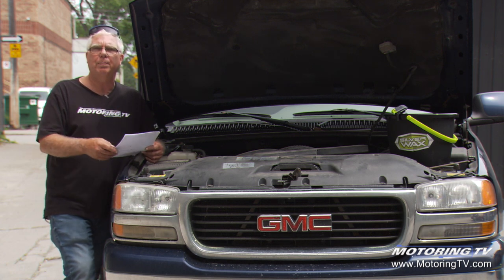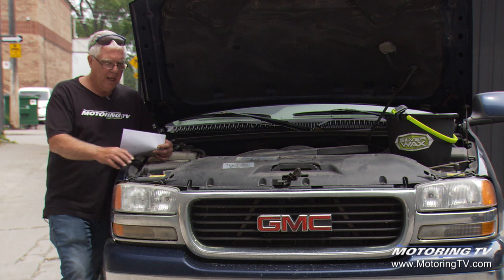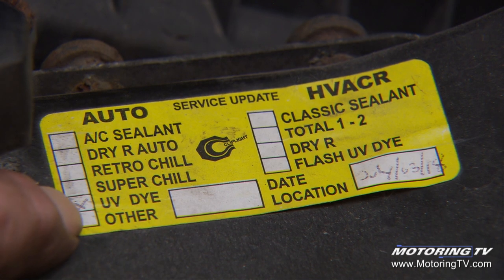If you take it into a car repair shop, they can charge it with the refrigerant and add some ultraviolet dye to the system before they charge it. On our Yukon, we actually had to do this last season — you can see a decal here noting that UV dye went in it in 2018.